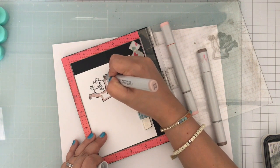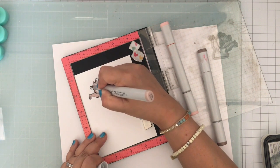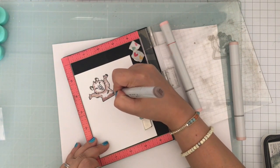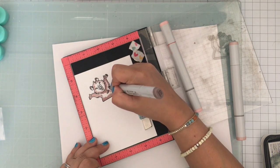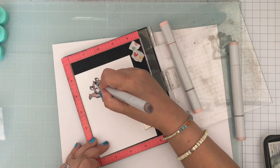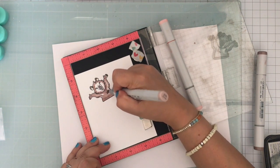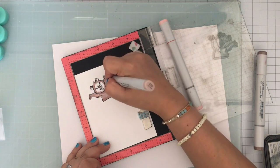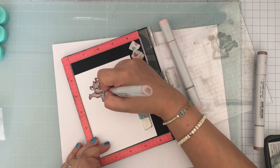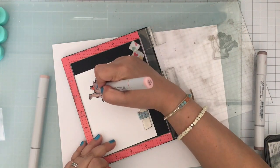This is 110 pound cardstock and I use some Memento Black ink and I'm just coloring him brown really simply. I will have a list of the Copic markers that I used down below if you're interested. He's really really easy to color, and in case you do not like coloring, we do have some ephemera which I just recently got. I do like to color but every once in a while it's always nice to use some ephemera for some quick and easy cards. With these front shaker pockets it's really easy to make a shaker card using the ephemera and put a shaker card together in no time.